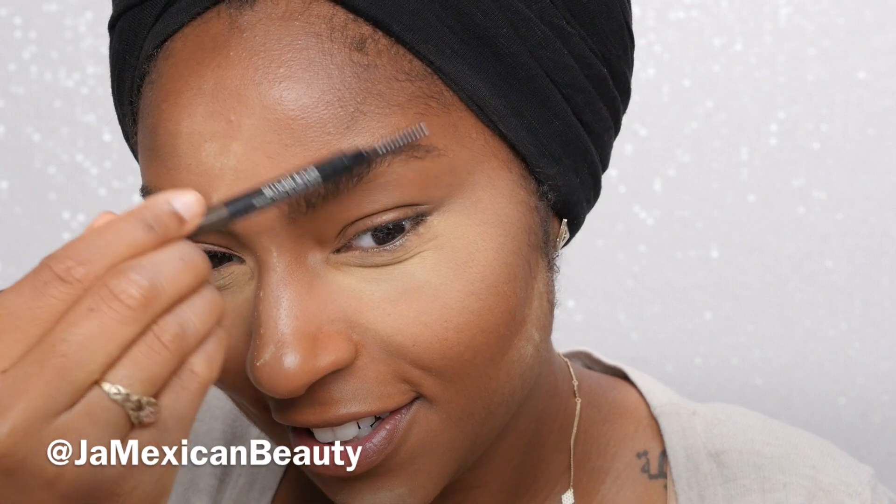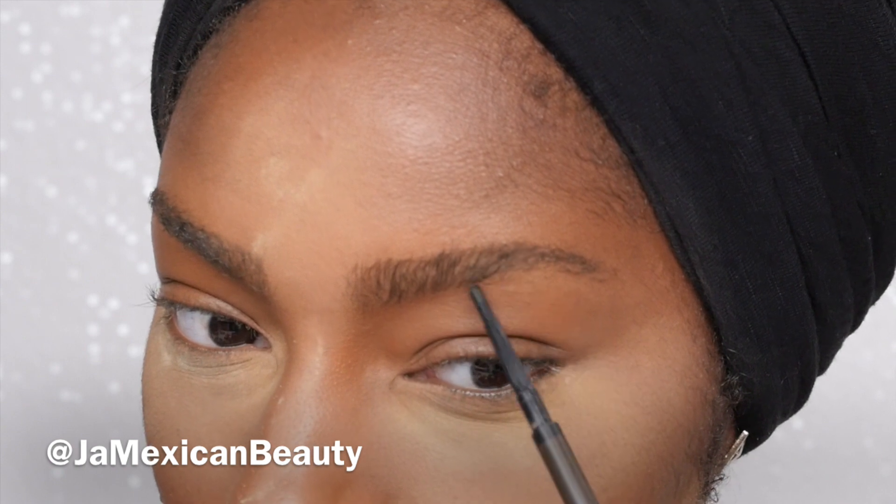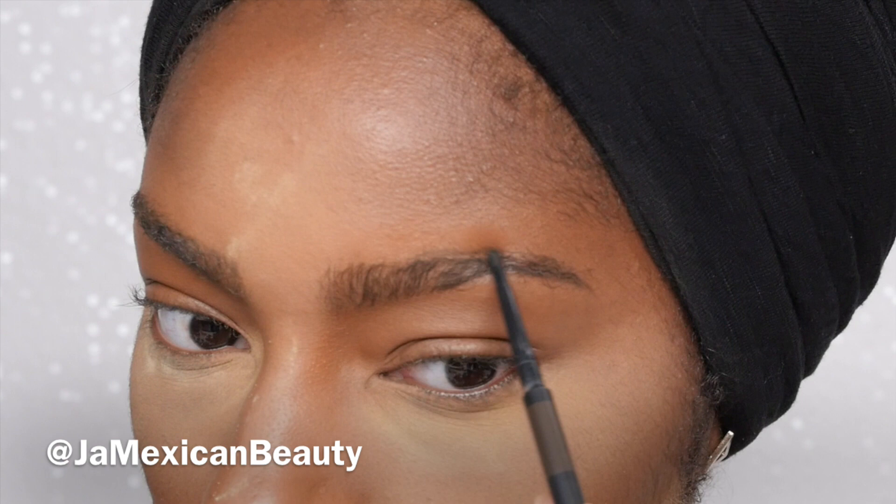The pencil of choice for this video is my Smashbox Brow Tech pencil — I'm obsessed with it. It's in the color dark brown and I love it because it has a spoolie as well as the color. I just brush my brows up, and it's really important to do light strokes with this Brow Tech pencil because the tip is very fine, which I love because it gives you really sharp, clean lines.